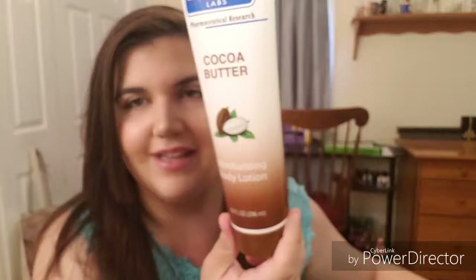This is the Dermasil Cocoa Butter Moisturizing Body Lotion. I just have this in a different container, so it's not really gone, but here's the bottle. It's as big as my head.